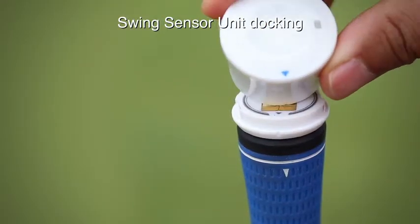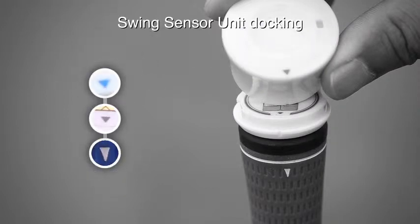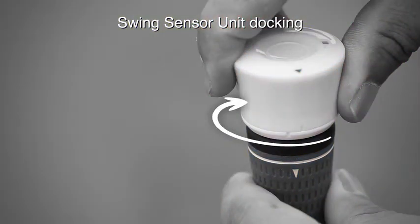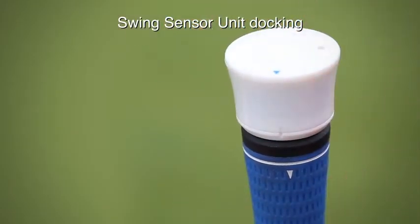Screw the swing sensor unit onto the club identification unit from an angle of 10 degrees left of the triangle mark. Make sure you hear the click sound. If the swing sensor unit is not secured correctly, it may fall off during swing.